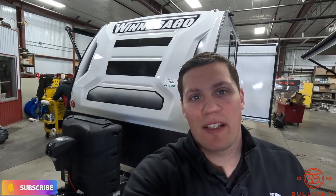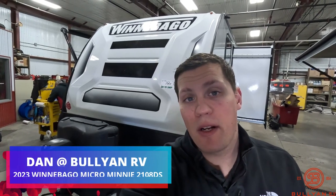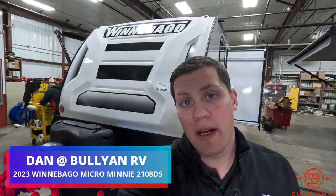Hi, my name is Dan Bullion with Bullion RV Center in Duluth, Minnesota, and today I'm going to do a short video of our new 2023 Winnebago Micromini.